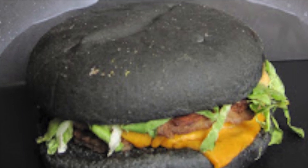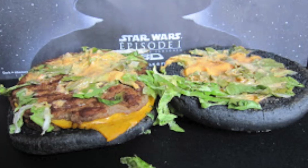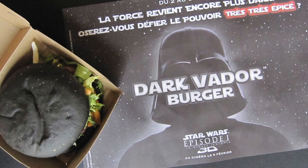Let's have a look at what the Darth Vader Burger actually looked like. I've got a bad feeling about this — this is how it was served. I even found a video of someone trying it for the first time and sharing their thoughts.